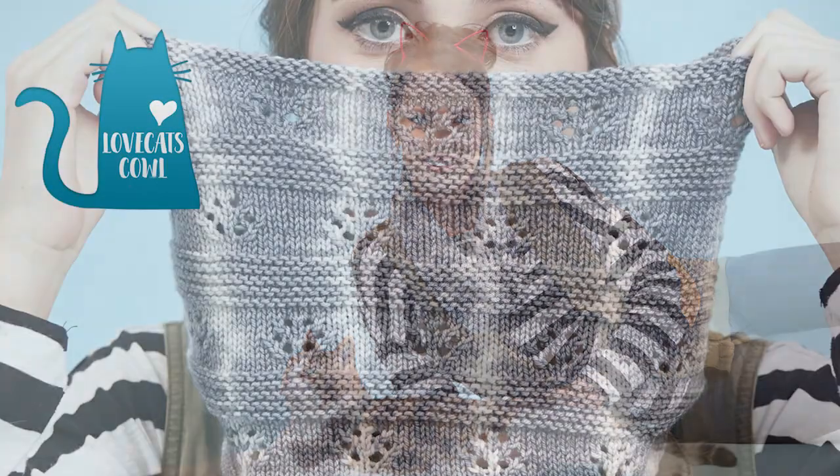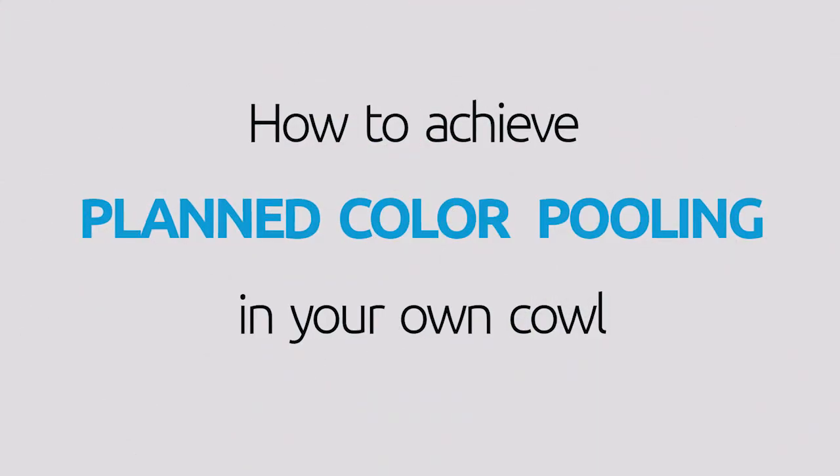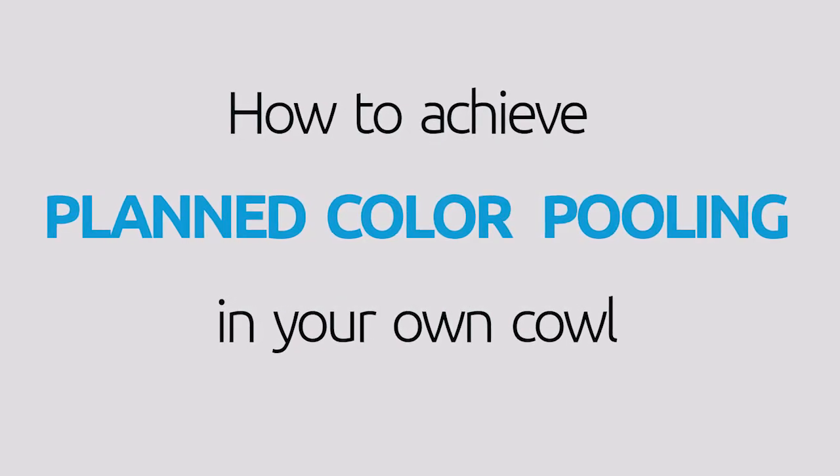For this cowl, the designer Carolyn Sommerfeld planned the color pooling to form pale silver stripes within the gray fabric. Hi, I'm Deb Garish, editor of Interweave's Love of Knitting magazine. Let's look at how you can achieve planned color pooling in your own cowl with just a few simple techniques.